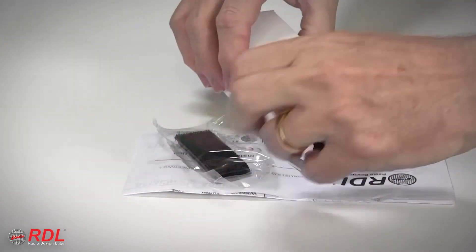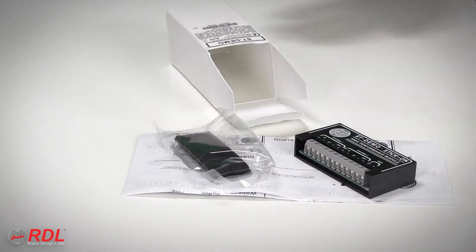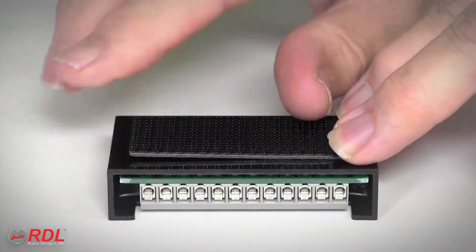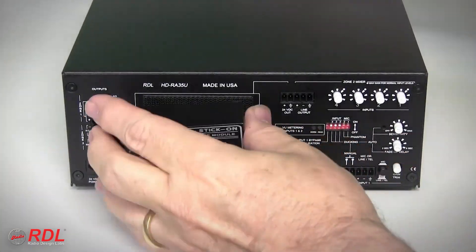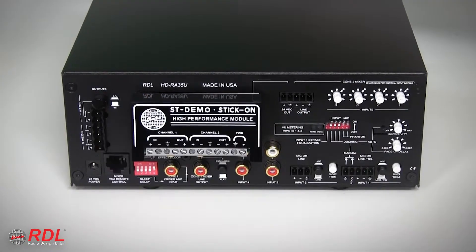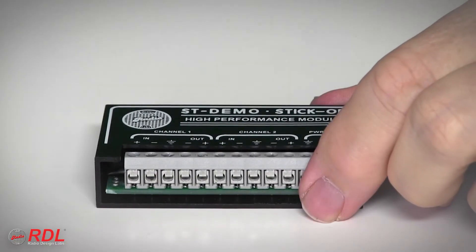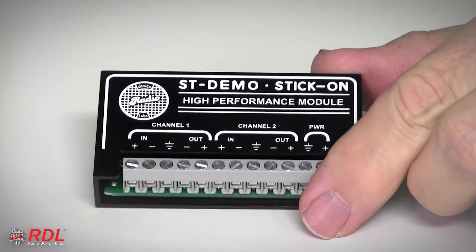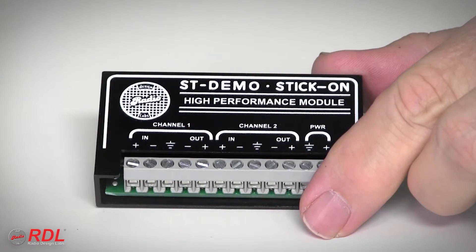The STLCR1H comes with detailed wiring and operating instructions and a set of interlocking mounting tabs used to fasten the STLCR1H in a chassis or stick it on the back of other equipment or a flat surface. As a stick-on, the STLCR1H's solid block construction is durable and moisture and vibration resistant.